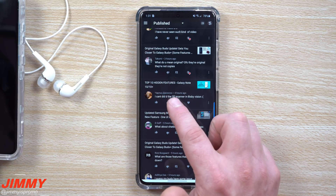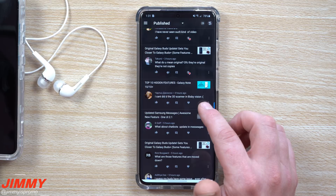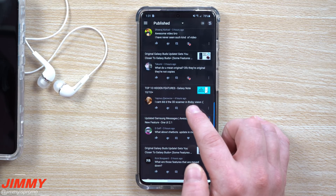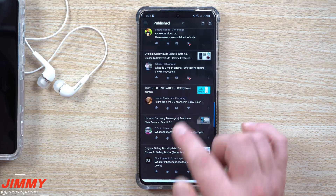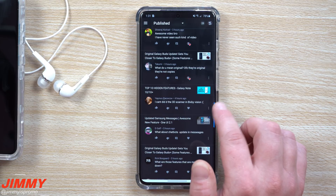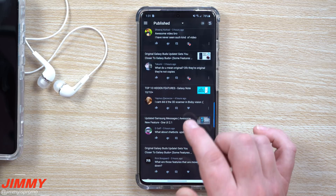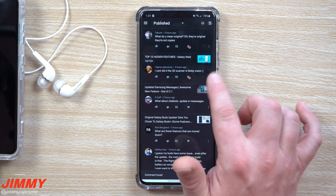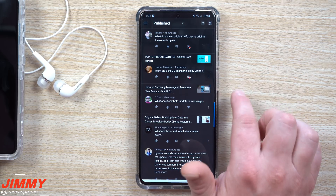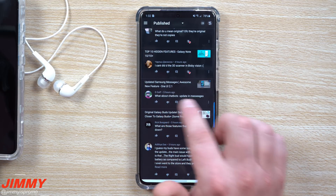For the top 10 hidden features on the Note 10 and Note 10 Plus, someone said they can't find the 3D scanner in Bixby Vision. Make sure your Galaxy Store is the most up-to-date. Also go inside your camera and make sure you're not missing any updates. Inside the Galaxy Store, check the updates section — you might notice a few different updates there. I checked my Galaxy Note 10 and it's still there, so I'll respond to make sure they check those three areas: camera, Galaxy Store, and updates within Galaxy Store.